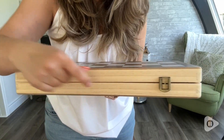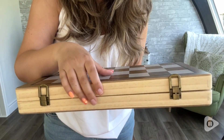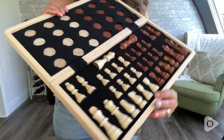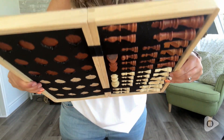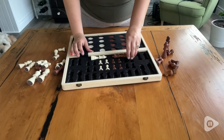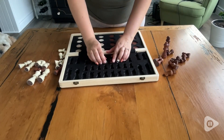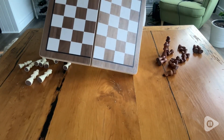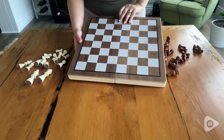I will admit I was a little bit concerned that when you open the board, the pieces on the inside would fall right out — but they actually didn't because of the foam insert. I was able to remove the chess pieces and the checker pieces still stayed in on the inside and didn't fall out while they were upside down under the board.